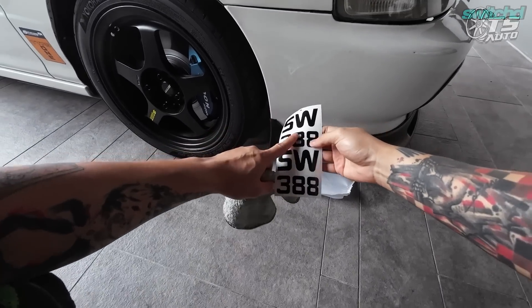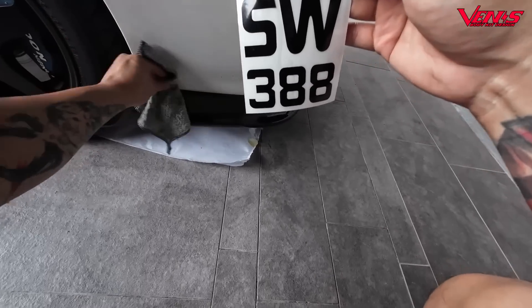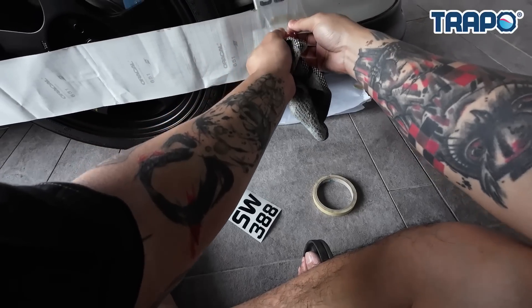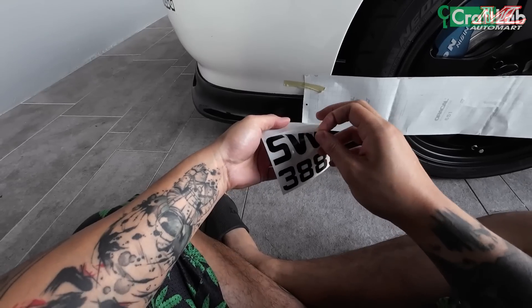Gang, ini adalah untuk rim ni, sticker. SW388 dia punya model. So aku nak letak dekat sini, sebelah lagi.